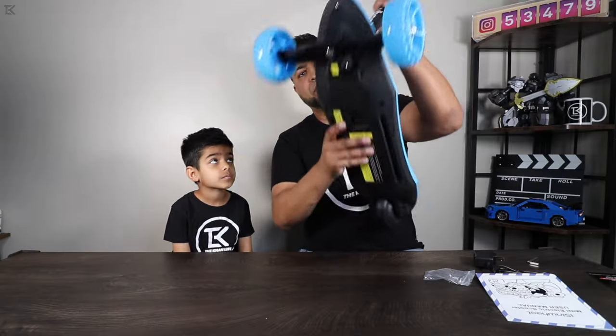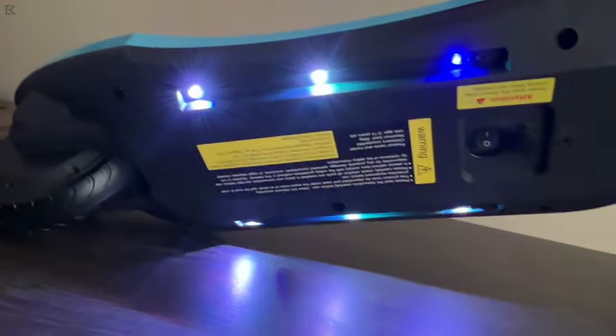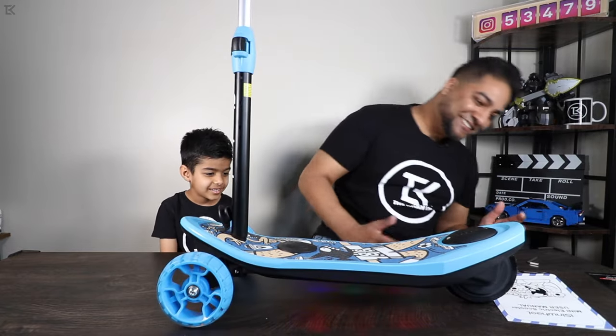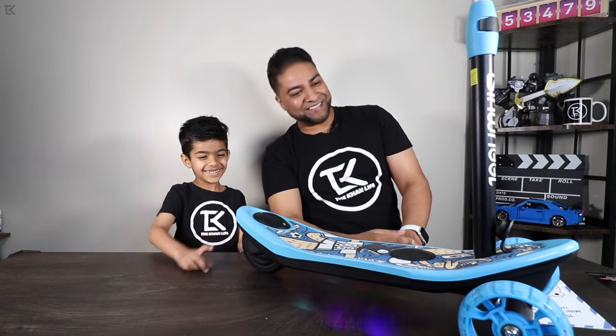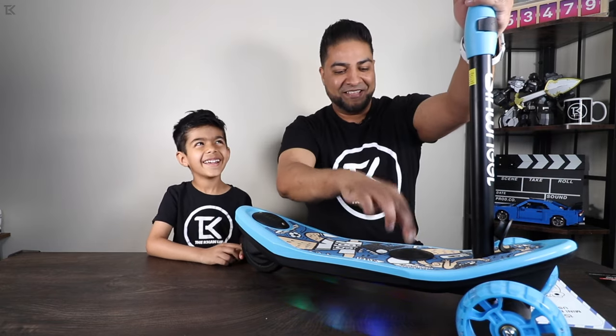They got the power button right on the bottom here, all you gotta do is flip the switch. Whoa, check that out — it's got under-glow LEDs. How nice is that? It's got the rear lights too. Check this out — the tail light. Yeah, this is a cool scooter for kids.